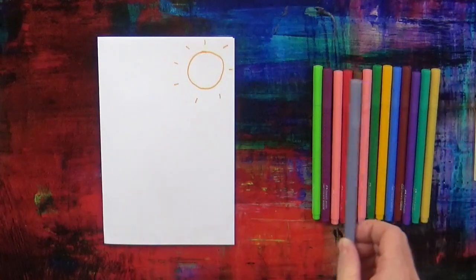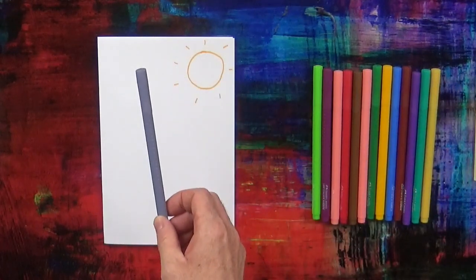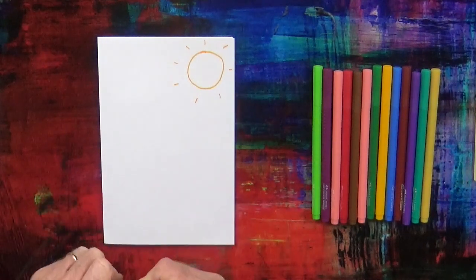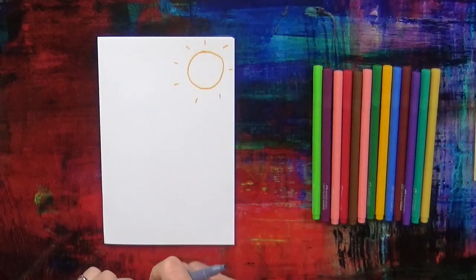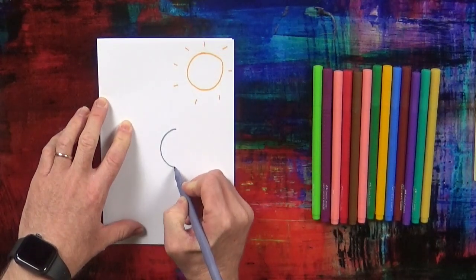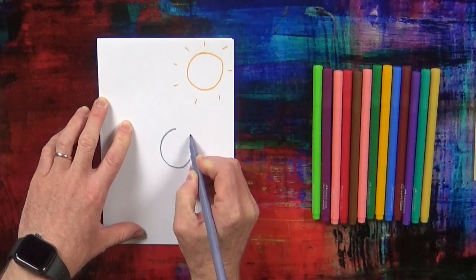Next, we're going to take the grey pen. You say: I've got my grey pen. And we're going to draw the Easter rabbit. First, we're going to draw the Easter rabbit's head.